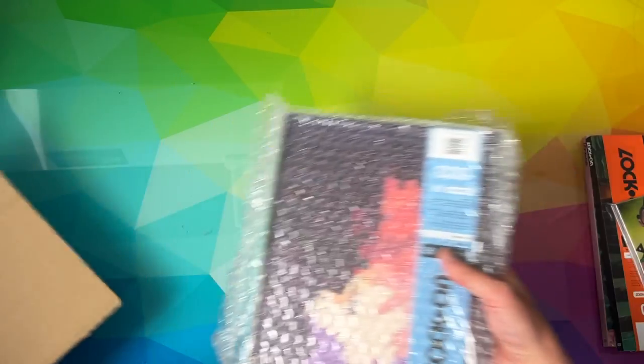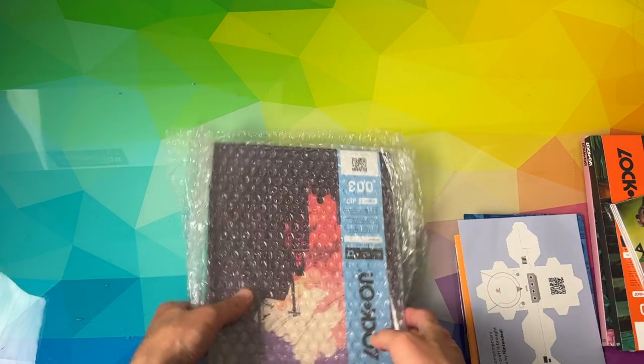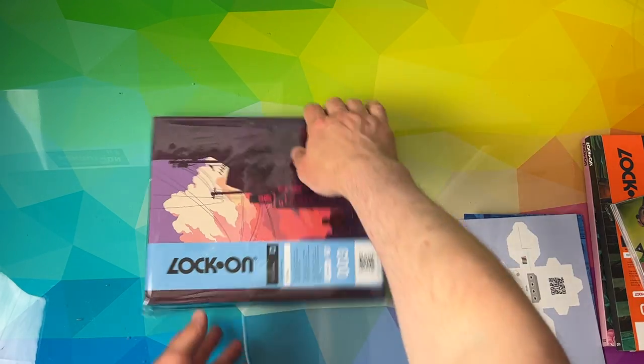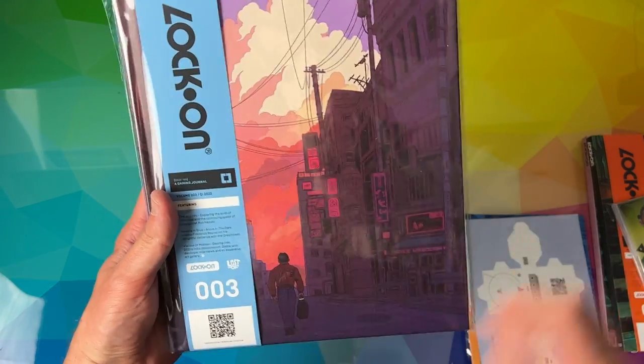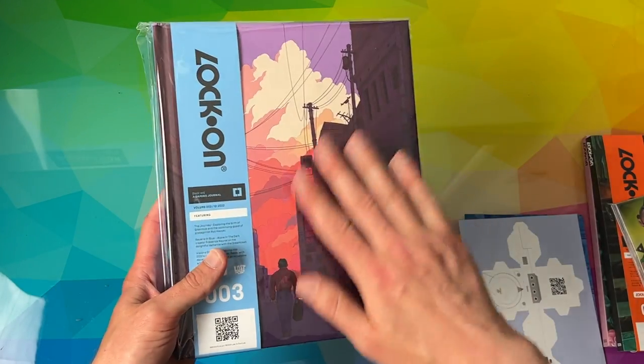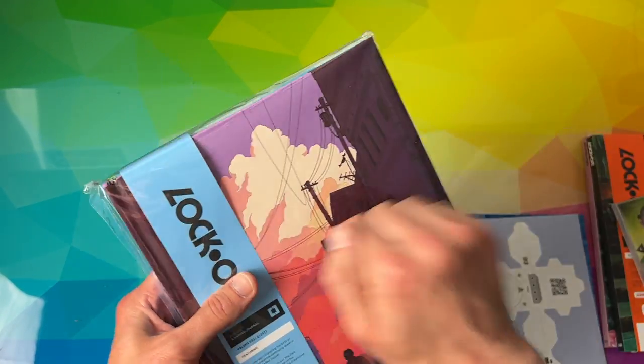There are quite a few bits and pieces in here. Let's move the box out of the way. Lock On Volume Three — whoa, loads of stuff going on here. Let's check this out, guys. From the get-go, really gorgeous front cover there — obviously Shenmue inspired — Lock On Volume Three. This is the hard cover version.